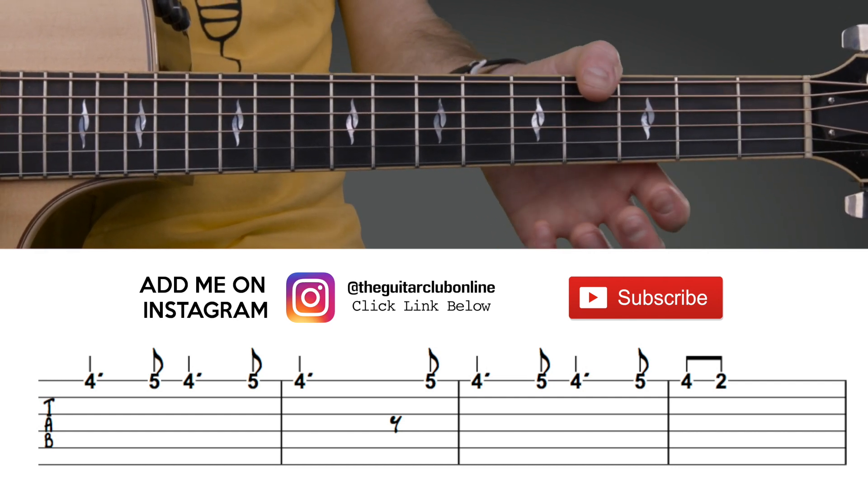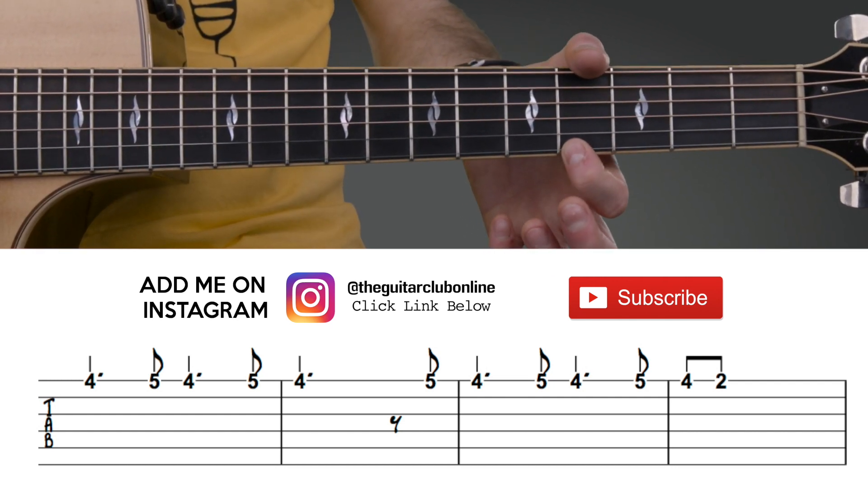Our third song, Crawling, is very easy because it's played entirely on the first string, and it goes like this.